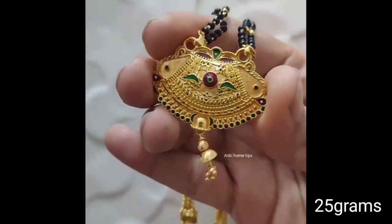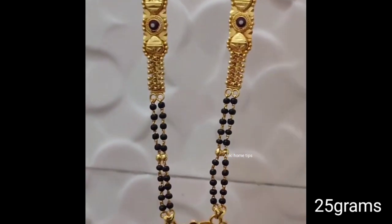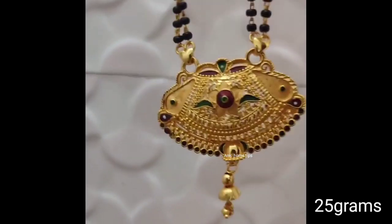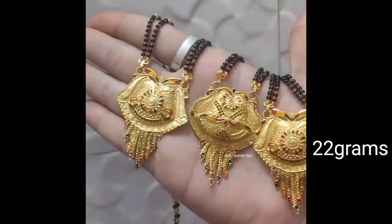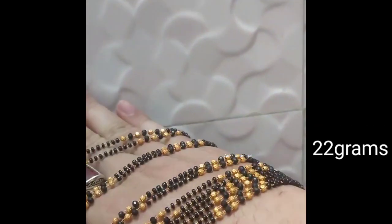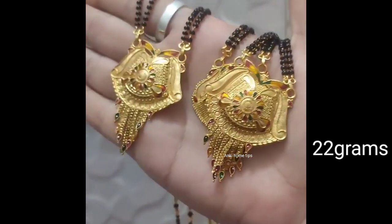The next design is very simple and neat. Some black bits and some gold. The next black bits is very good. The other design is very good. The weight is 22 grams.